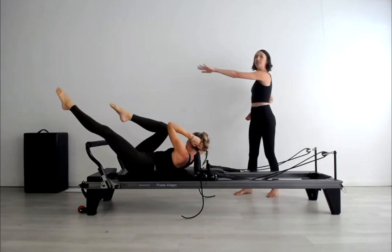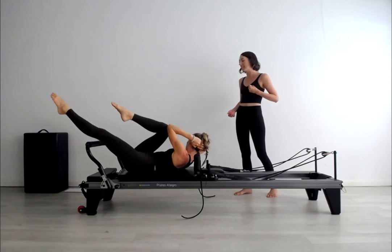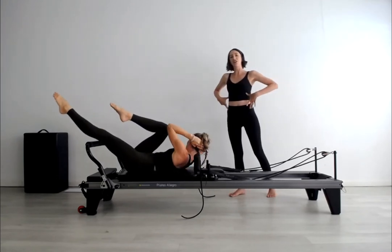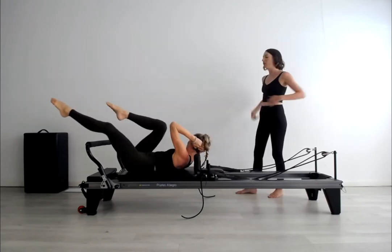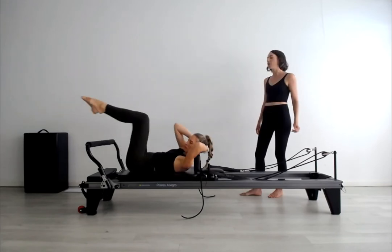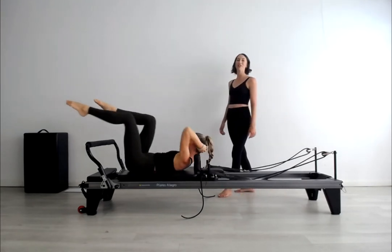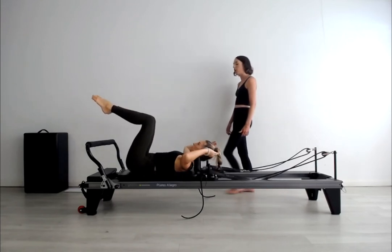Stretch that long leg out away from you and at the same time pull the bent leg deeply into that same side armpit. See if you can keep that length on the two sides of the waist and really turn, feeling the wrap of the shoulder blades coming around the ribs and almost like they slide into the inner thigh of the opposite leg. One more to each side and then you should be well and truly cooked. Come back to centre, legs tabletop, lower the head and shoulders.